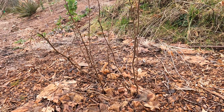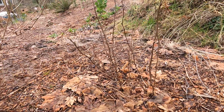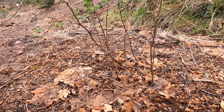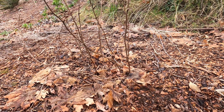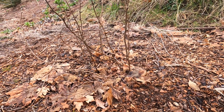Today I'm showing you the differences between a young thimbleberry and a young beaked hazelnut. They are very different plants, many of which volunteer on my property because animals love planting them, but sometimes I have to do a double take to tell them apart — only in the winter, of course, because their leaves are very different.